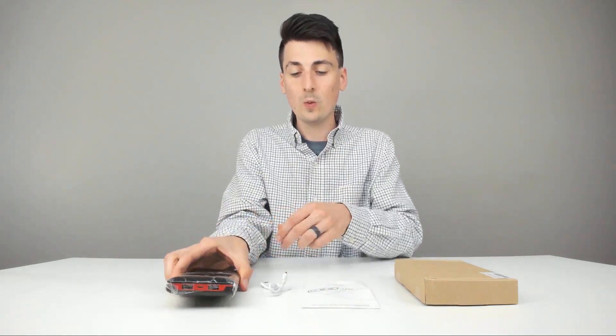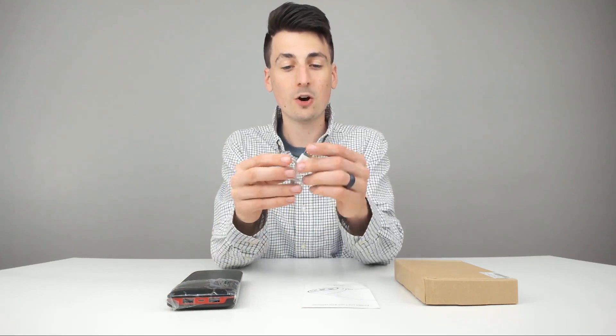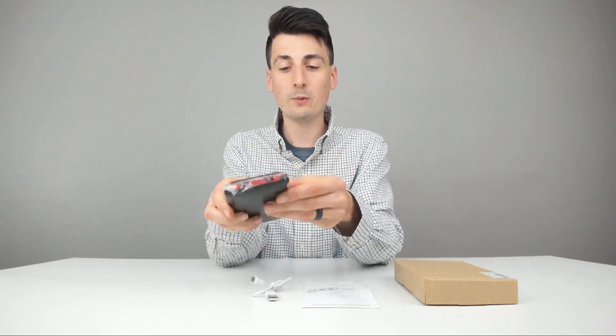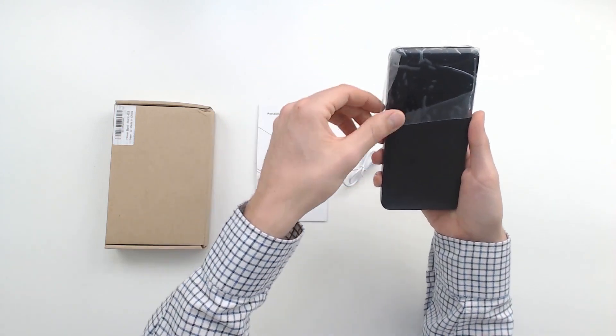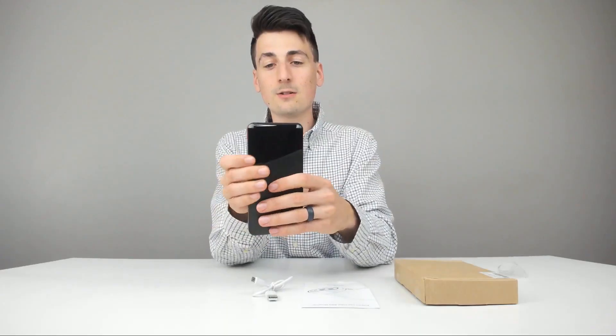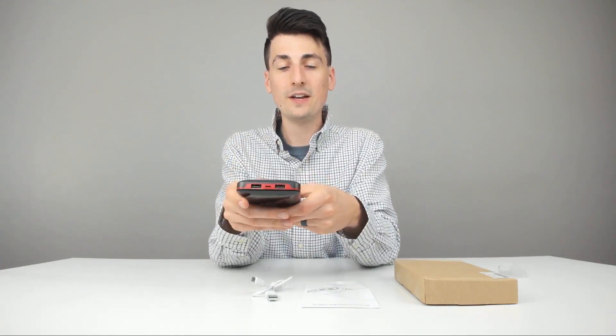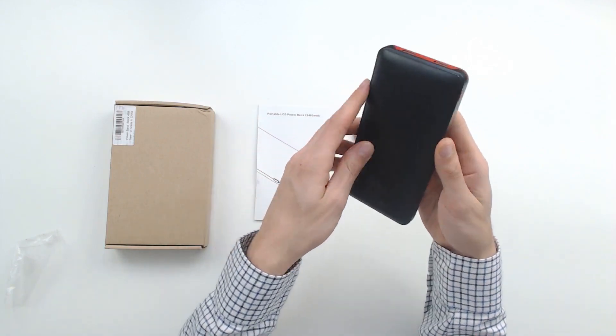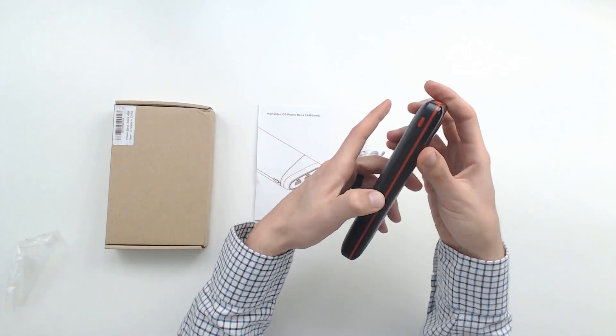So it does have a pretty decent weight to it. They give us a nice charging cable — it's a USB to micro USB cable. And then we have the device itself, which has a really nice design, and it does have a built-in LCD screen too, which we'll power up in a sec. You can see we have two USB ports and the micro USB charging port; the power button is on the side.